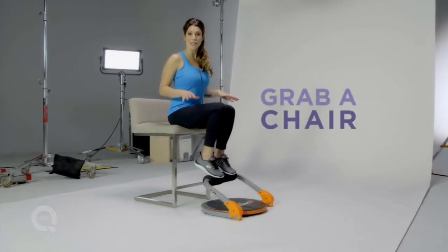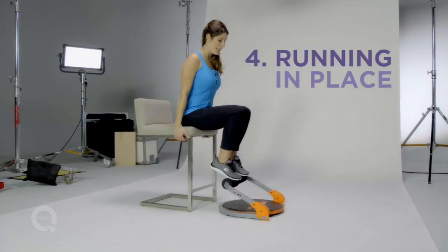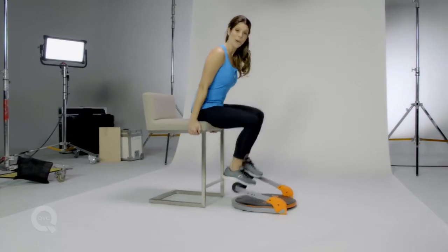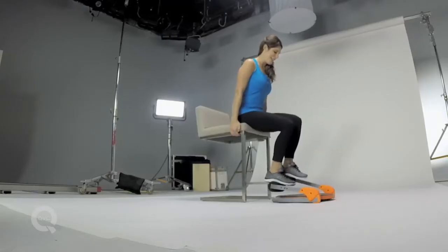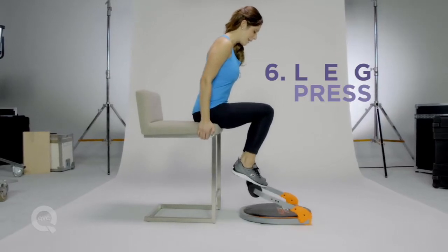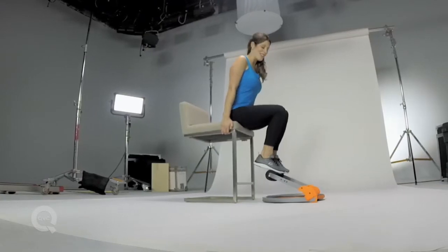For these next exercises you'll need to grab a chair. Engage the abs and we're gonna start by running in place. Of course the faster you go, the more you raise your heart rate. Then reset your feet and try pressing both legs down and lift. This is working my legs and my core at the same time.